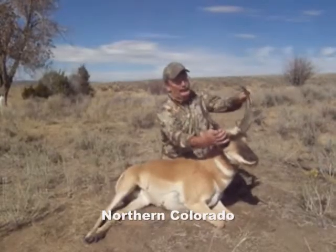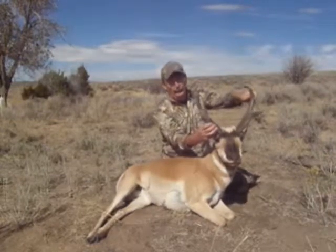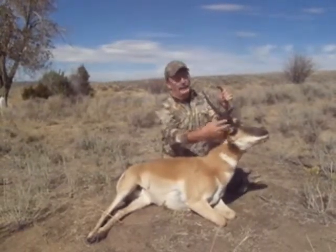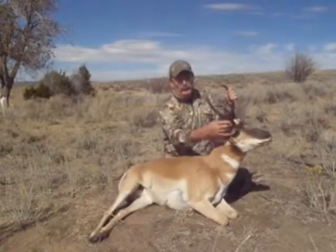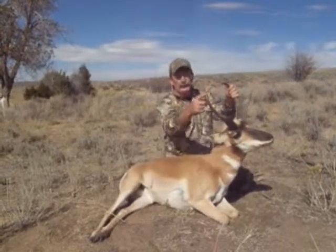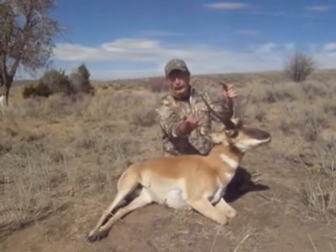I found this nice guy with — some people call them cutters, some call them hooks, technically they're called prongs — good wide bases. The base is what makes the score. A lot of people look for the length, and length helps, but with antelope the distance between the two does not matter like it does with deer, so you get nothing if these are wide except it looks prettier.